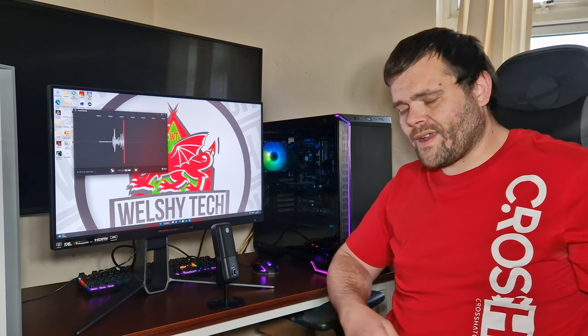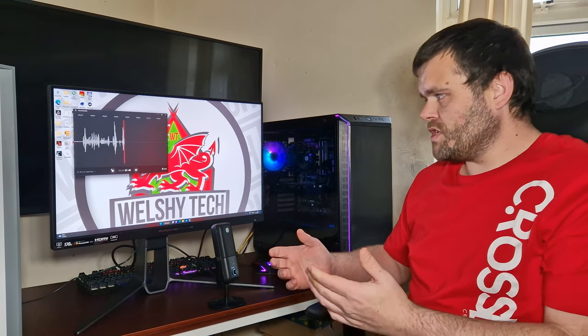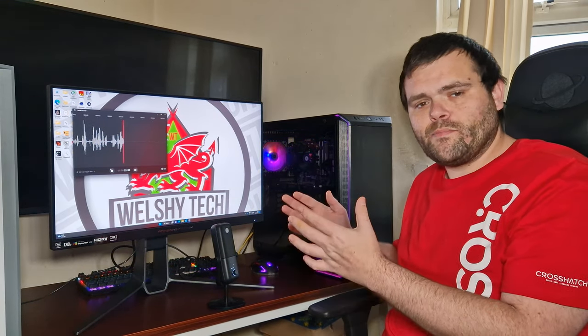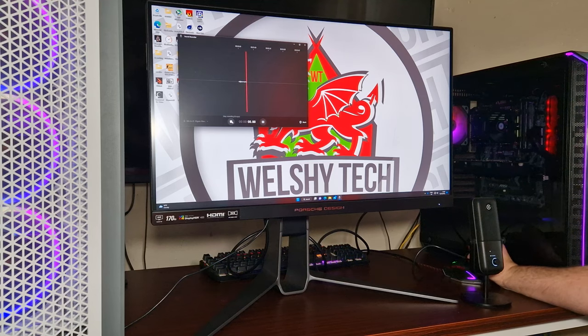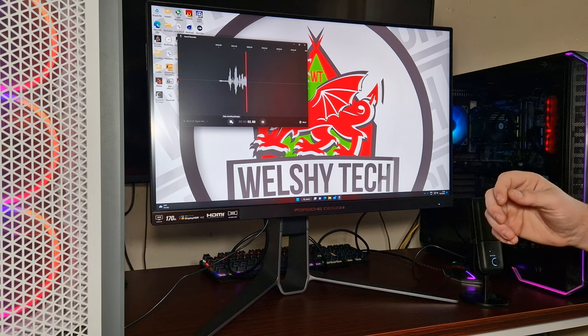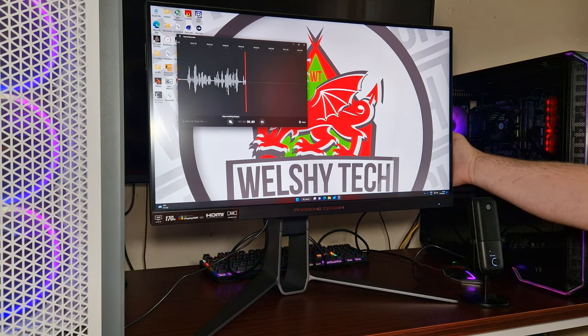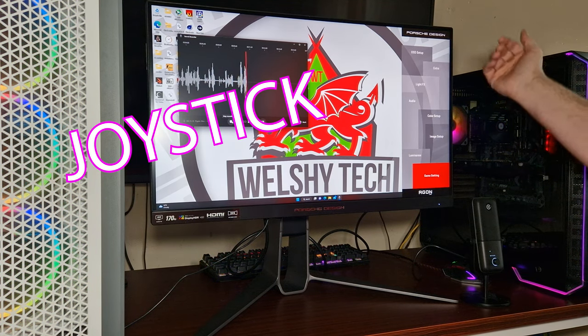Hey guys, this is Richard from Wildestown — welcome back to my next video. This time we're taking a look at the Porsche Design PD27S from AOC. There is the interface itself — it's a little nipple at the back that you press in, and it's got all different types of features.